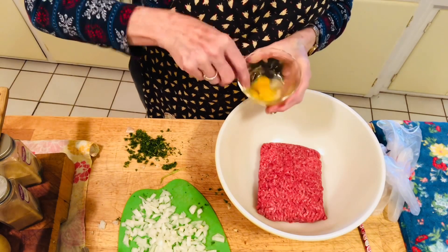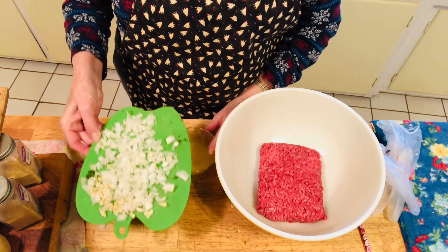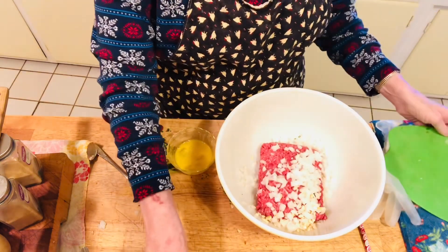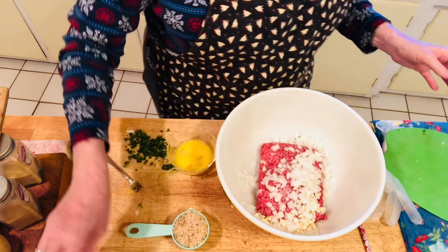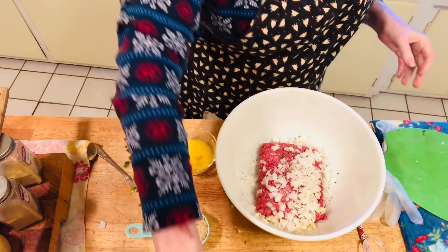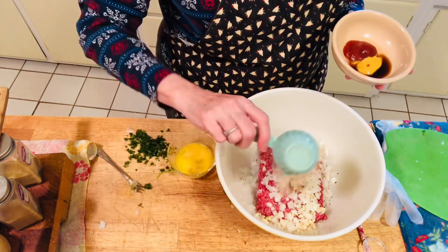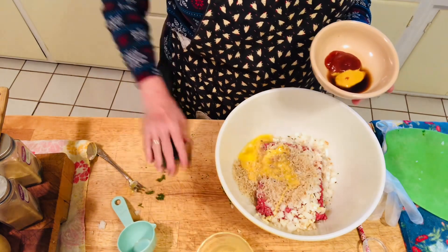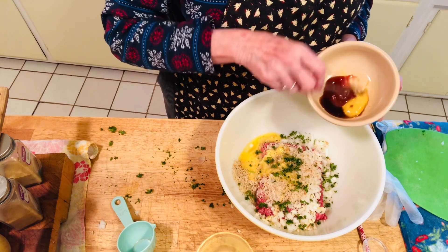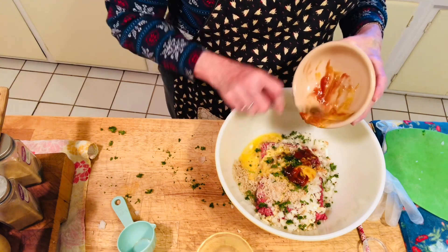We're going to add a beaten egg — I'm going to beat it before I put it in. Then you're going to add the onion, garlic, a quarter cup of breadcrumbs, salt and pepper, a little bit of garlic powder, a teaspoon of Worcestershire, a tablespoon of ketchup, a teaspoon of yellow mustard, one beaten egg, and about two and a half teaspoons of fresh parsley. Now we're going to put the ketchup, mustard, and Worcestershire sauce in and mix all this together — this is just for the meatballs.